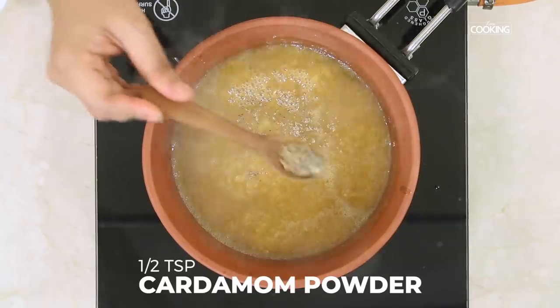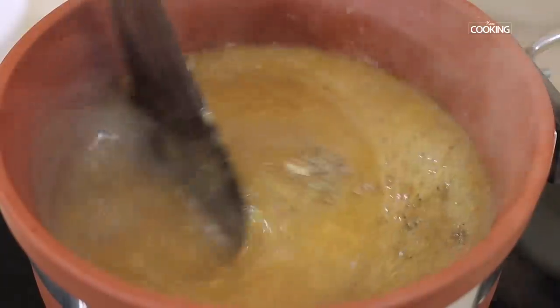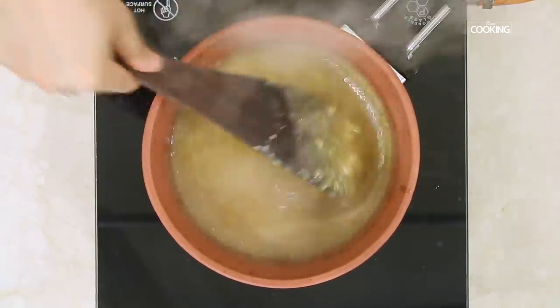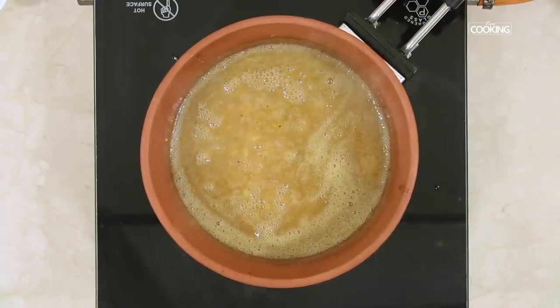Next I am going to add about half teaspoon of cardamom powder. After 5 minutes, turn off the stove and keep this aside.